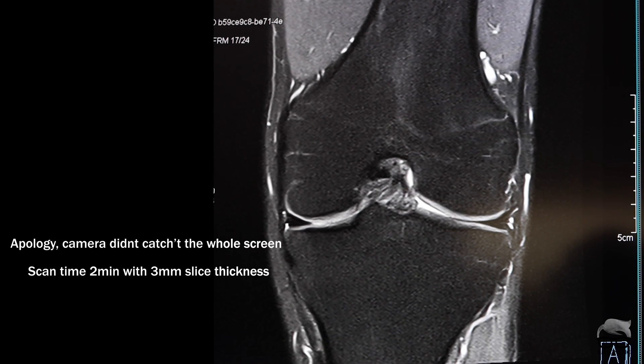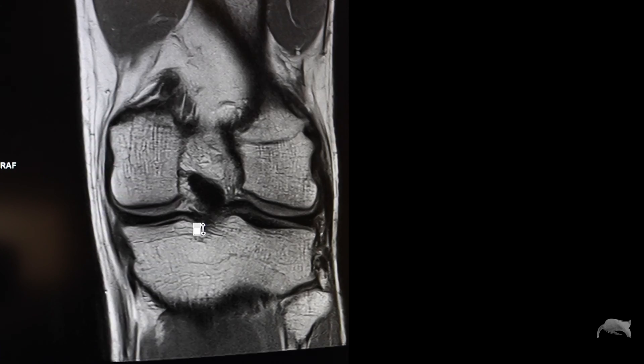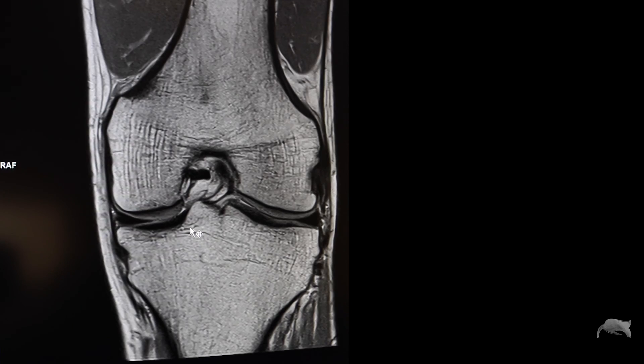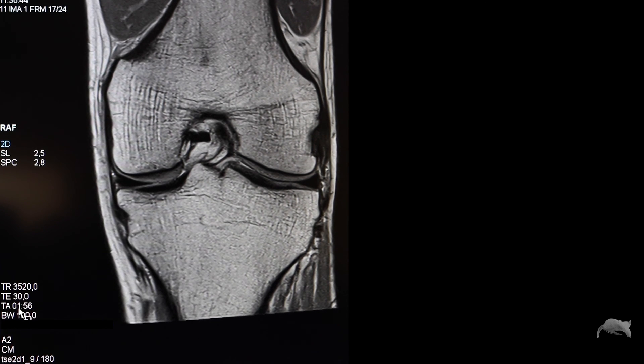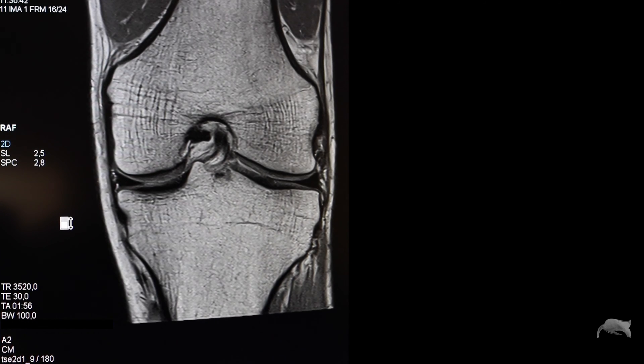It actually took around two minutes — three millimeter slice thickness, 30 slices. No way! And how long do you think this one took? I'm going to have to go shorter now, so I'll say three and a half minutes. It's a PD without FATSAT — also two minutes, with a two and a half millimeter slice thickness. These are decent images for that amount of time on a lower Tesla, aren't they?